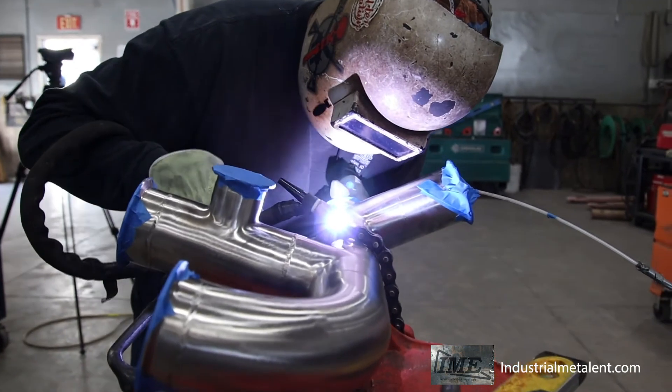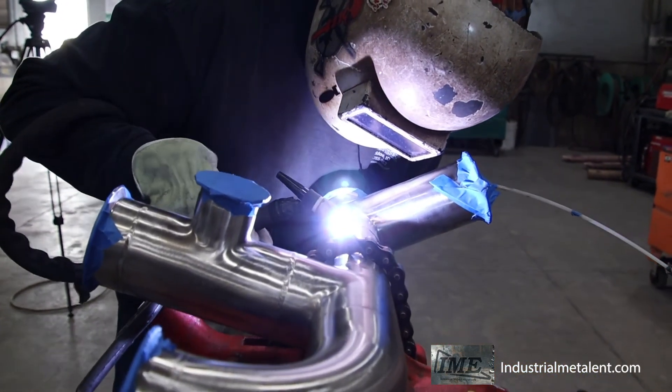Like Steve said, the inside needs to be smooth with no sugar. When you're welding on sugar — that's what we call it — because when stainless burns with oxygen present, it turns into this black granular sugar-type material. It can flake off, it's hard, and what can happen is it collects bacteria.